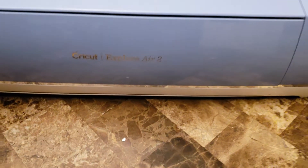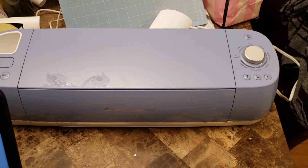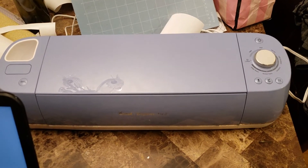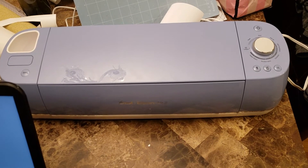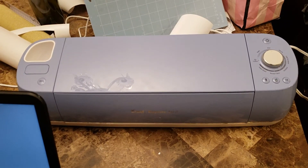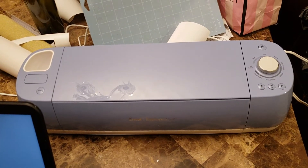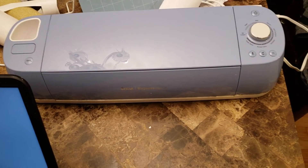So you went out and picked up one of these Cricut Explore Air 2 — I don't know if you want to call it a printer or a cutter — and now you're trying to figure out how to make it work. Welcome to where I was a couple of days ago. My wife decided to buy one of these to do some crafts, and I was lucky enough to get the job to figure out what to do with it. There's some information on their website and on the internet, but that's pretty much where we started from.